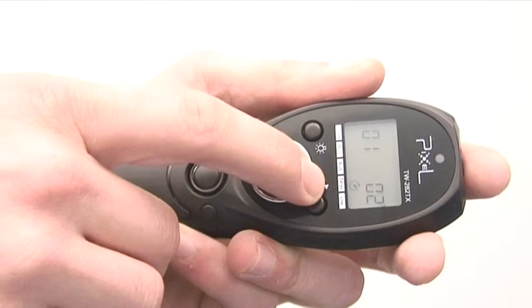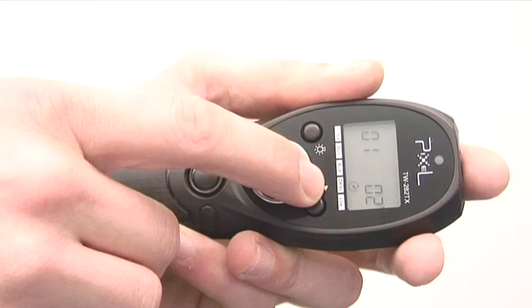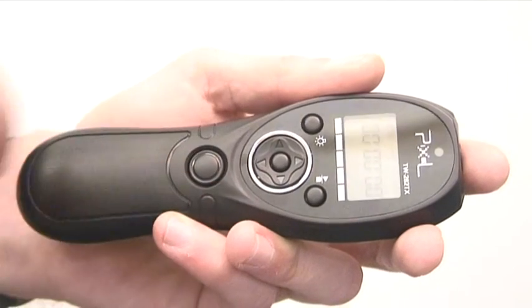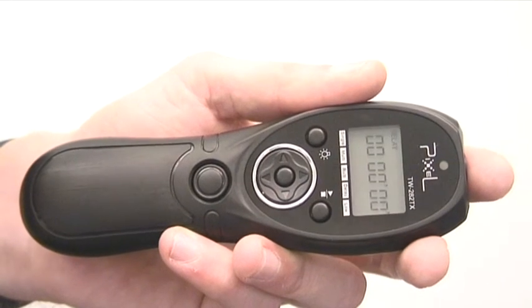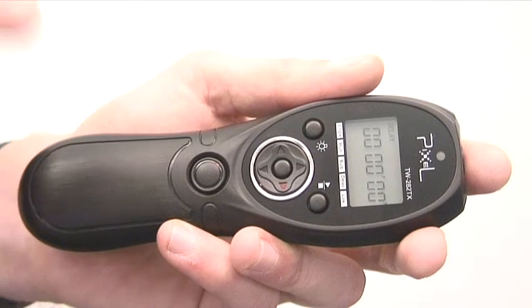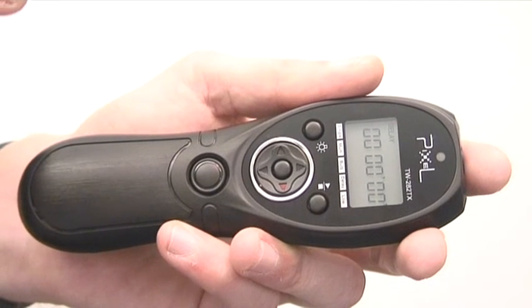Press right again, we come to our delay timer mode. And when we press right again, we come to a mode which I absolutely love — it helps you do time-lapse photography. We'll talk more about that in the video later on.